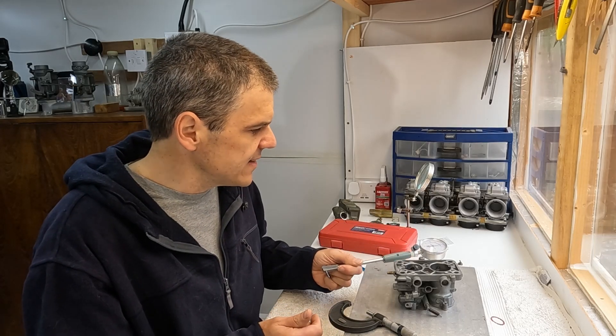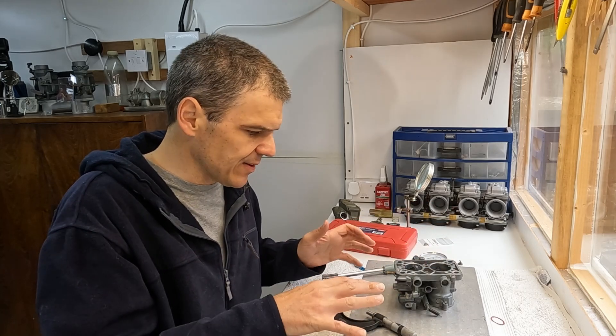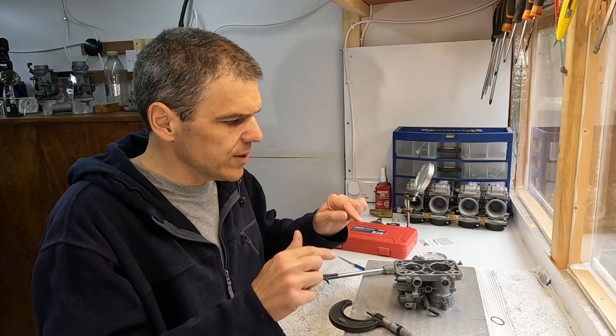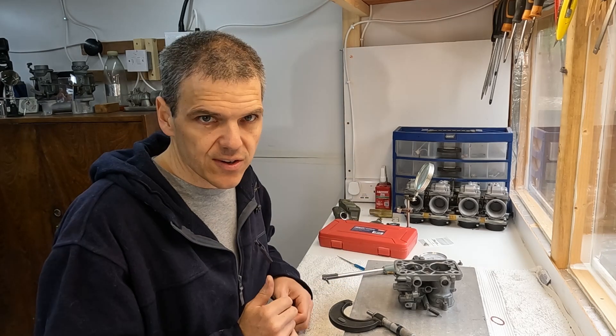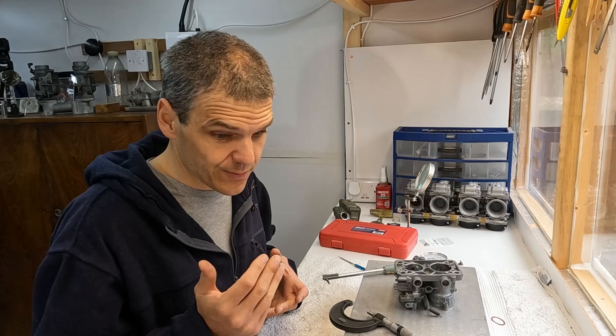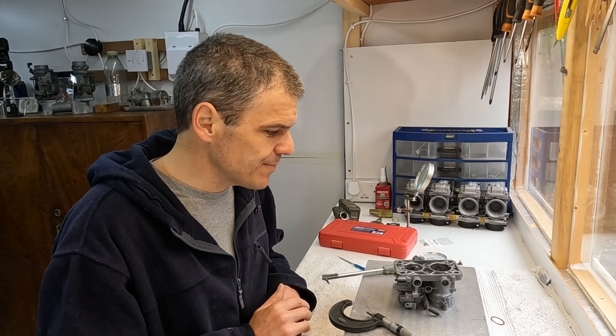So let's try and do the polishing now that we've got all the measurements right. And then we'll do the cut on the secondary. We might be able to start the reassembly process after that.